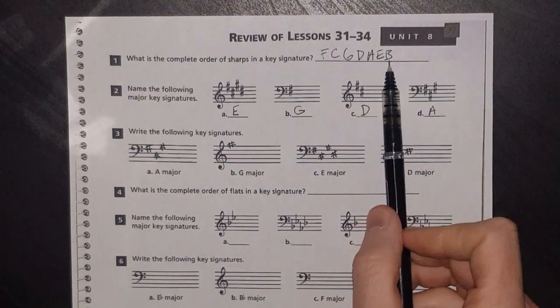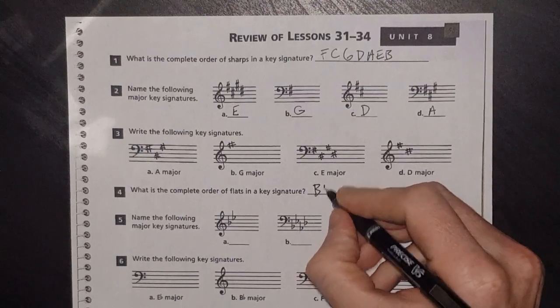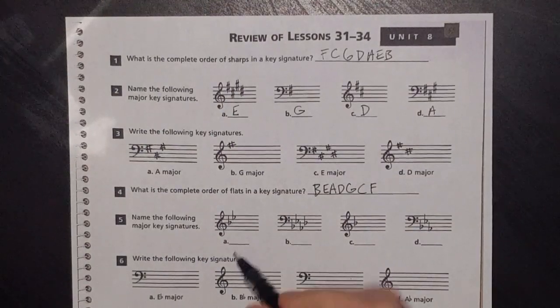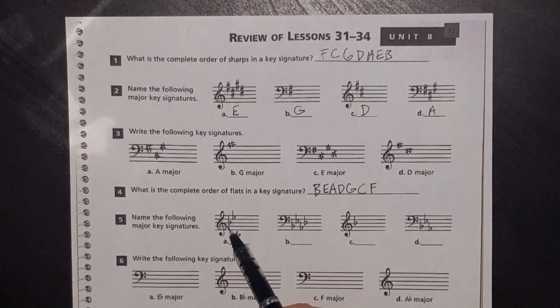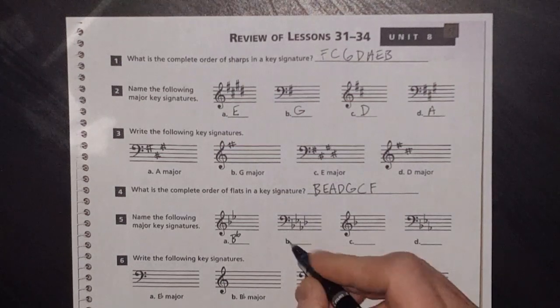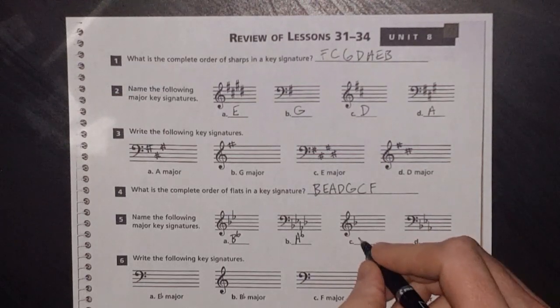What is the complete order of flats in a key signature? One way is to look at your sharps backwards: B E A D G C F. I like to remember this as 'bead' — like the word bead — and then 'greatest common factor.' Name the following major key signatures: if you don't have them memorized, go to your second-to-last flat — that's the name of your key. Second-to-last flat here is B, so it's B flat. Second-to-last flat here is A, so this key is A flat. There's only one flat here — that's a special case you have to memorize: one flat is F.